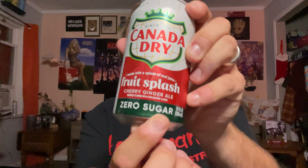So I hope it's good and I hope it's as good as I think it's going to be. It's the Canada Dry Fruit Splash Cherry Ginger Ale made with a splash of real fruit — zero freaking sugar. I couldn't find this anywhere but they found it. One carb, everything else is zero, and 100 milligrams of sodium, so I'm excited. The last Canada Dry that I tried was the Orange Aid, and I don't think they make that anymore, and I definitely don't think they had it in zero sugar. So I'm very interested.